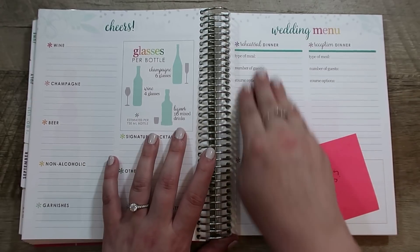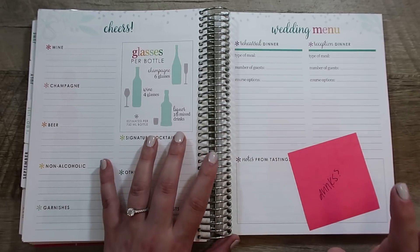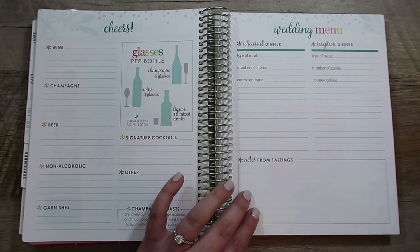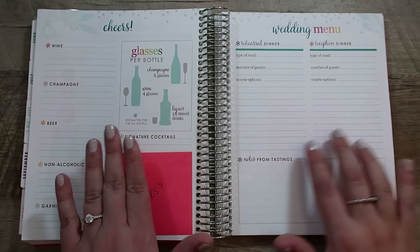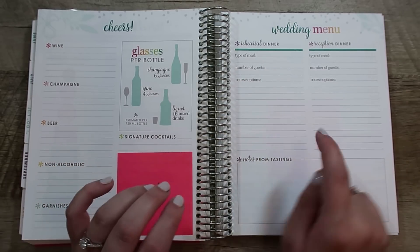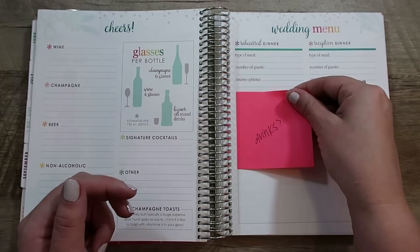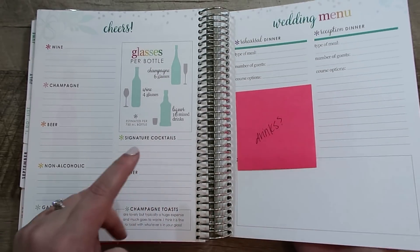Then we have the menu — it has a section for the rehearsal dinner and a section for the reception dinner. Down here it has notes from tastings. I don't know that you really do a tasting for the rehearsal dinner, but at least we can mark down everything we need to here. I also put a sticky note here to mark drinks, because I think drinks are going to come with our rehearsal dinner space, and I just want to make sure I don't forget that when I'm working on that menu.